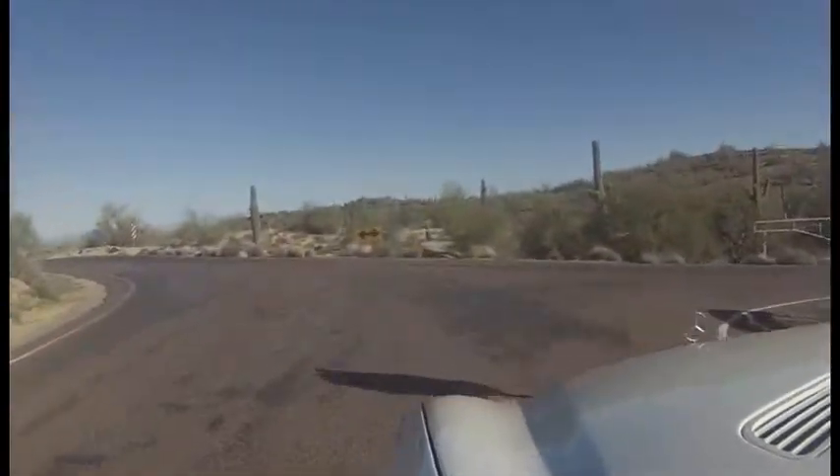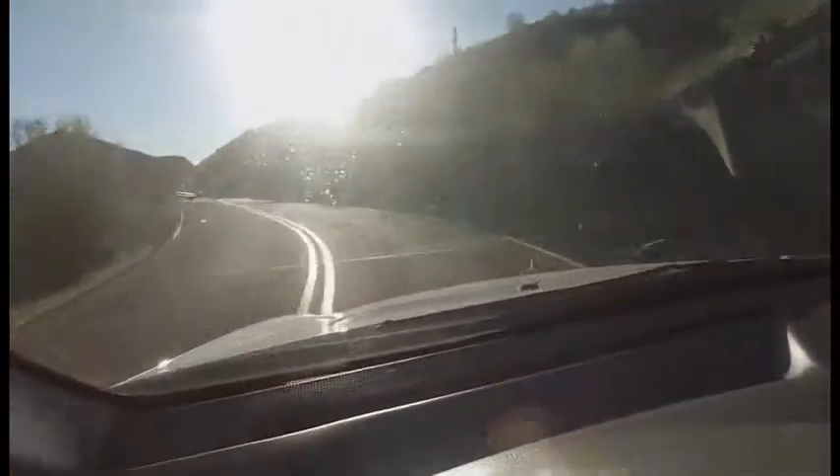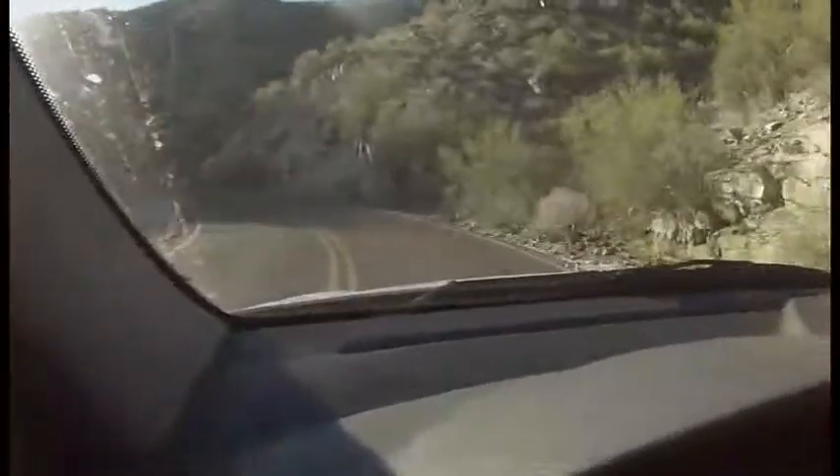A fun driving, inexpensive German automobile that'll give you a little smile in the curves. Very reactive — as I move the wheel, the car goes exactly where I want it, no hesitation. Enjoying the ride up South Mountain. Power steering works perfectly.